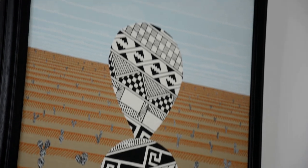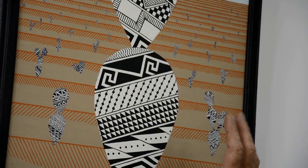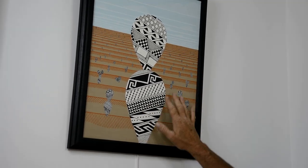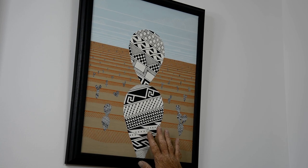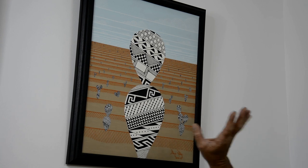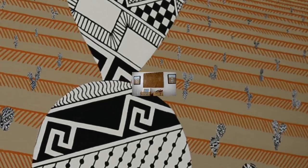This is one of a two-piece set of prickly pear cactus featuring ancient Anasazi pottery designs from this particular area. I thought I would combine the pottery designs with the cactus, and this is what I came up with.